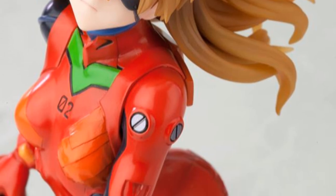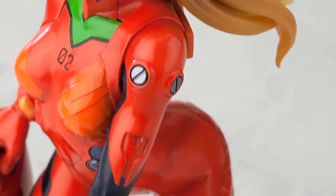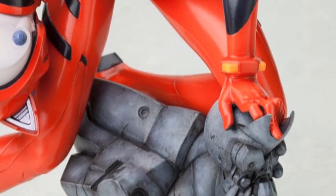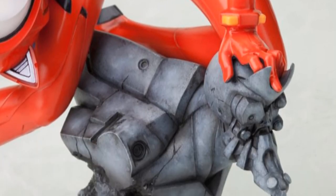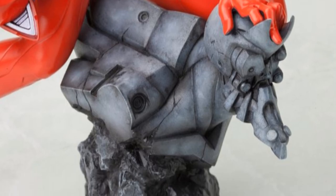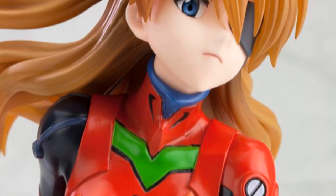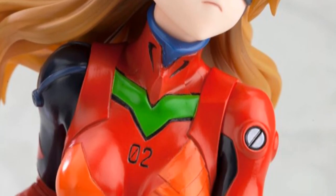I really like the base, which is a stone sculpture of her Eva, really messed up too, which is my favorite Evangelion in the series — the red one, Zero Two production. That's what's up. I just wanted to let you know what's going on with this awesome statue.